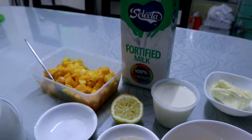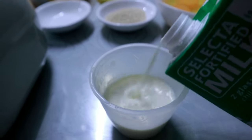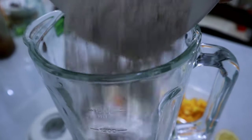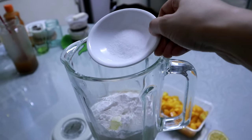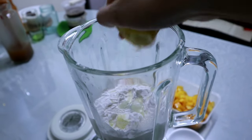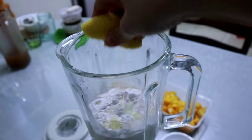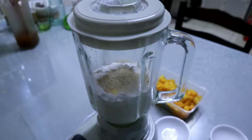Now let's mix all the ingredients in our blender, starting with one and a half cups of milk. After this we'll put four pieces of egg, medium to large. Next, one cup of all-purpose flour, three tablespoons of butter, one teaspoon of salt, two teaspoons of lemon or calamansi depending on what you have at home, then two tablespoons of sugar. Now let's start blending.